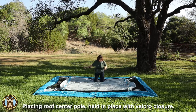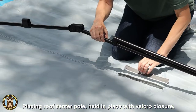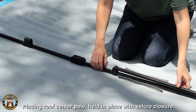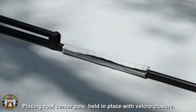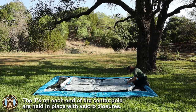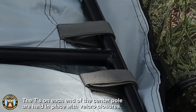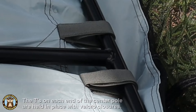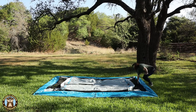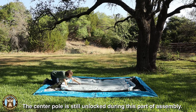There is one center pole that goes lengthways on top of the tent, and it has a long velcro closure that helps secure it in place on the top. On each end of that center pole are tees, and these tees slip into two velcro loops on each end. Those loops give you plenty of room so everything isn't such a snug fit that it makes it difficult to assemble.